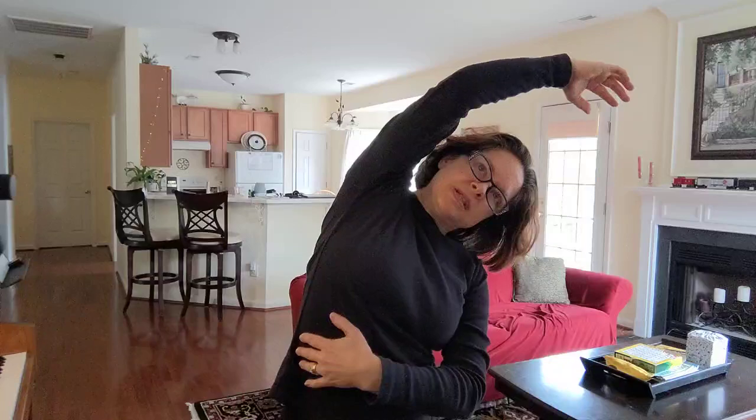All right. Nice stretch. Keeping the chest open. Torso. Open up the side. Nice stretch. Open up the side.